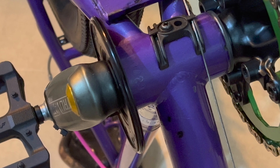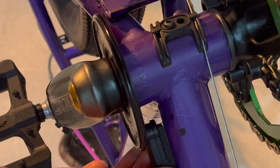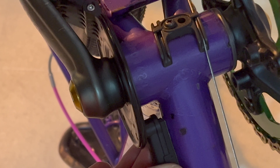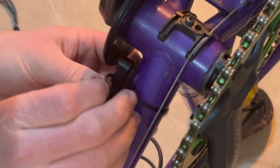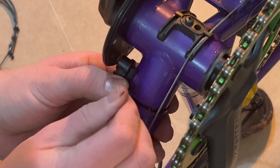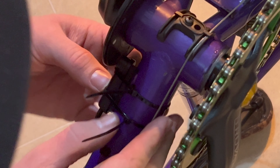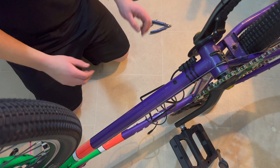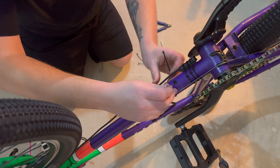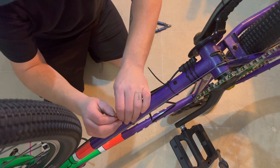Next is fitting the sensor itself. It was really easy — you basically just stick it on and attach it permanently with zip ties. The most important thing is that the sensor has a little crosshair on it; make sure that lines up with the magnets. If it's not picking up the magnets you're going to lose power. They supply you with a load of zip ties so you'll have plenty to route the cable the way you want.